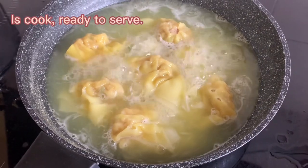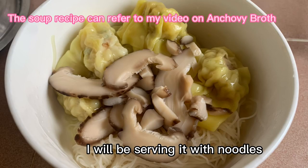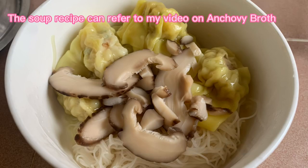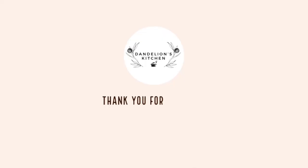It's ready to serve. I will be serving it with noodles. For the soup recipe, you can refer to my video on anchovies prawns. Let's eat, enjoy! Hope you like it.